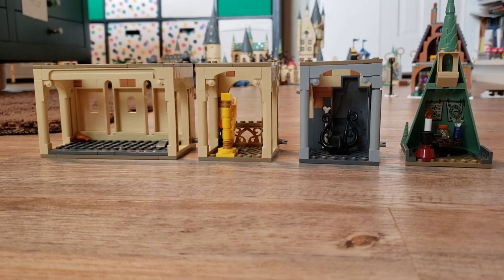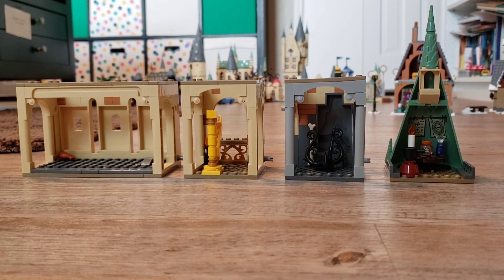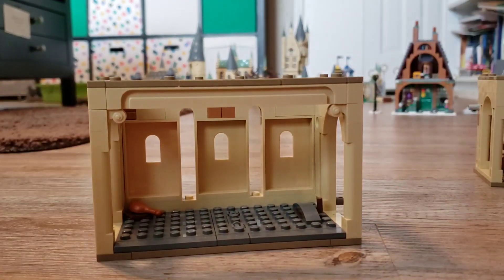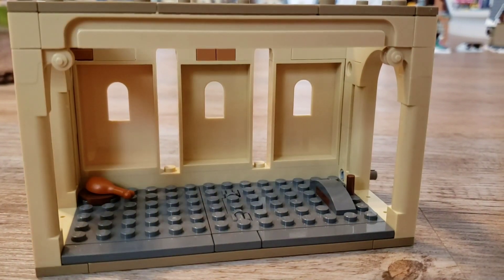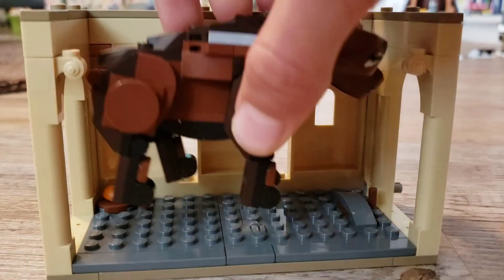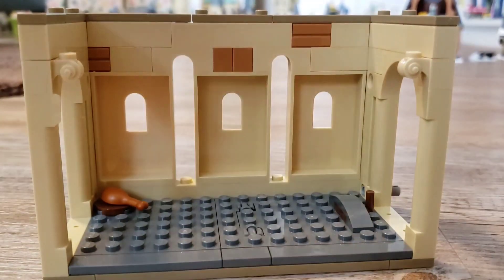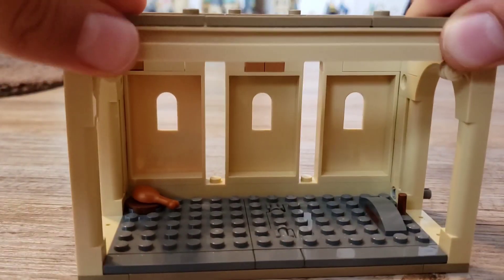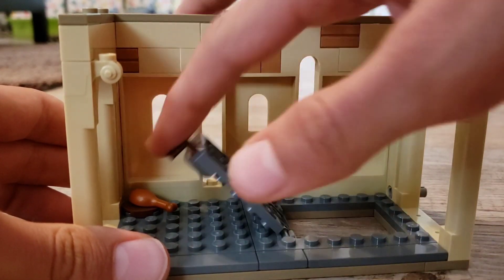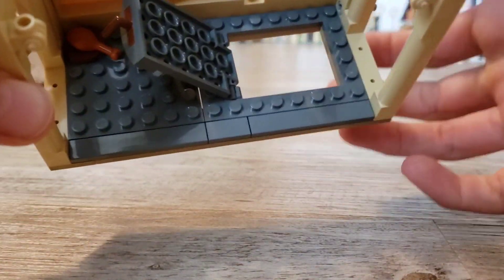Thanks to this awesome modular system since 2021, we can split apart the Hogwarts Fluffy Encounter set itself into four rooms. The first room we're going to be talking about is the trapdoor room. This is the room that Fluffy goes into. This can come right off, and Fluffy can go in. It's got a little piece of meat here, and the trapdoor can just swing open and shut, leading down into nothing until you put something underneath it.